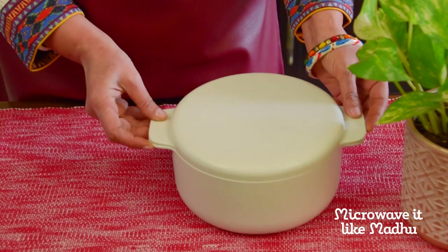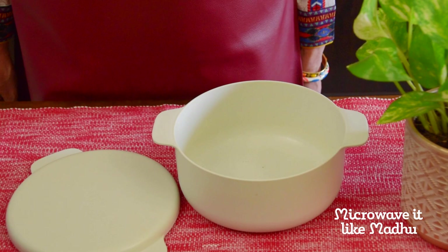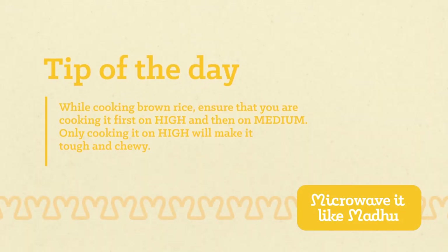I have used a glass bowl to cook rice in this recipe. You may also use a microwave rice cooker or a high grade microwave plastic bowl. Tip of the day: while cooking brown rice, ensure that you are cooking it first on high and then on medium.